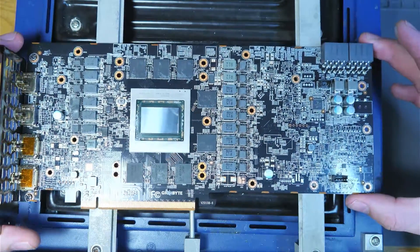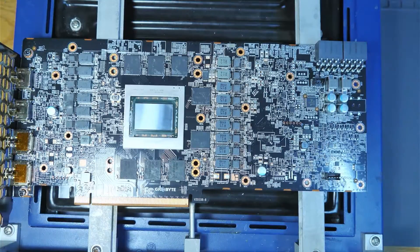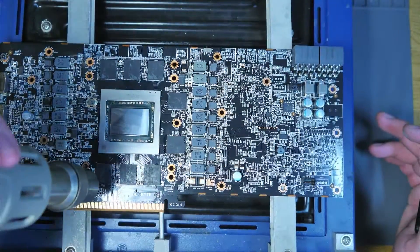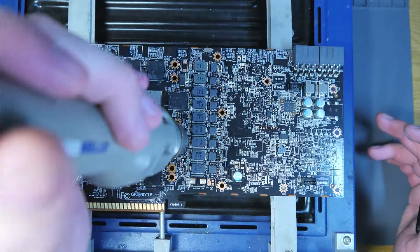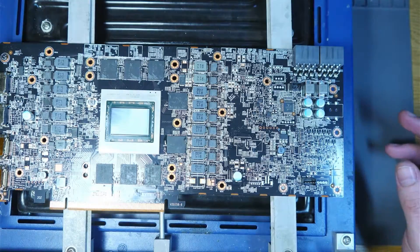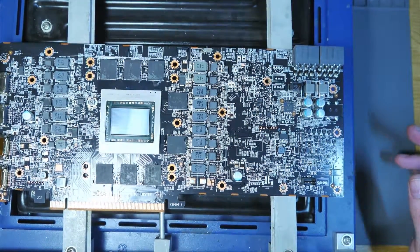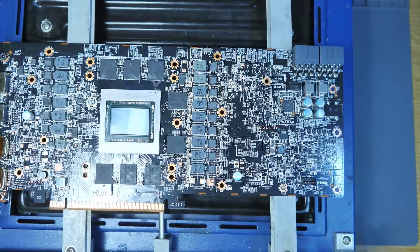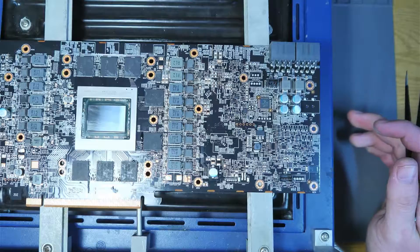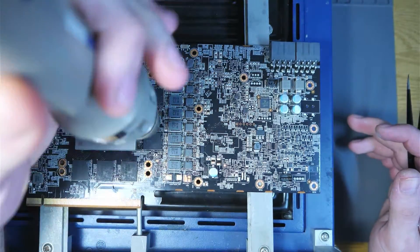The card shows no signs of bending, so maybe it is just a module failure this time — it'll be a nice change for a Gigabyte card. Just checking the space now; it's a little tight on my camera here, so I'll adjust the angle to get a better view.